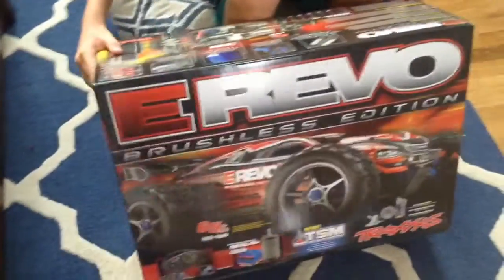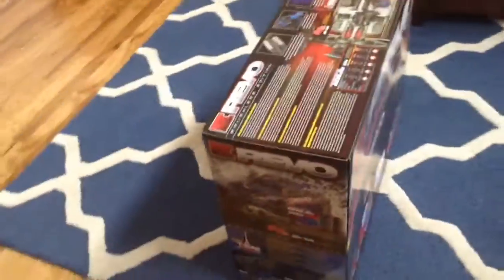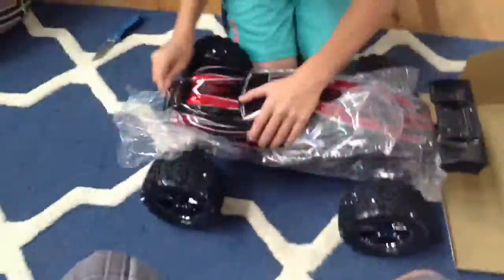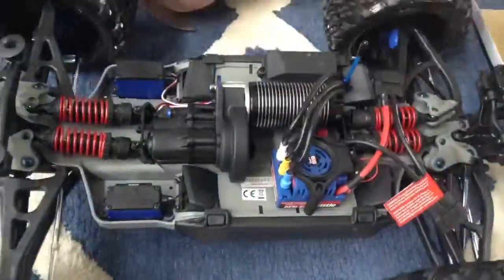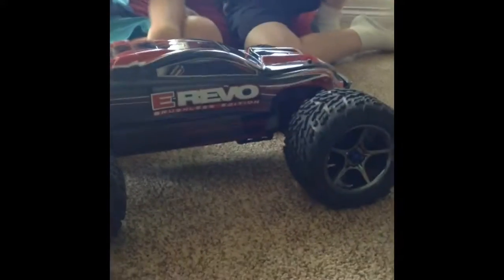This is the E-Revo Brushless Edition unboxing. This is the E-Revo Brushless Edition from Traxxas. It's a four-wheel drive monster truck, I guess if you want to call it that.